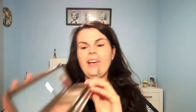Next I'm going to be tightlining my eyes with my favourite tightlining colour, Blackout. I'm actually going to be using Blackout again and just lining my upper lash line as well.